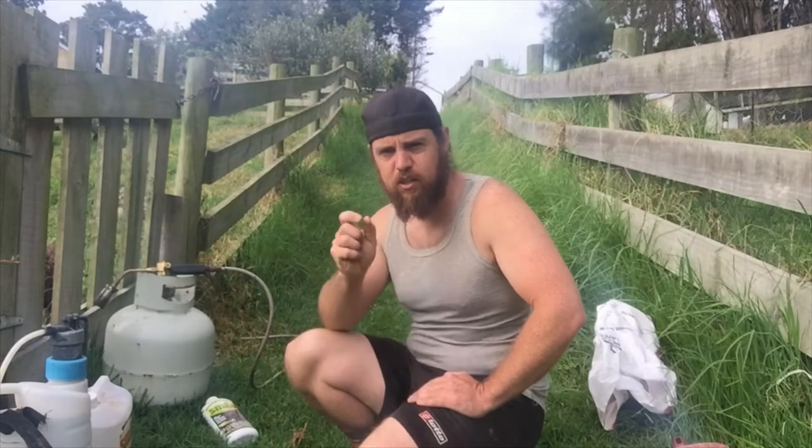Hey guys, I'm Luke and welcome back to Featherdown Homestead. Today I'm going to talk about mites — red mites — those little tiny red mites in your chicken coop.